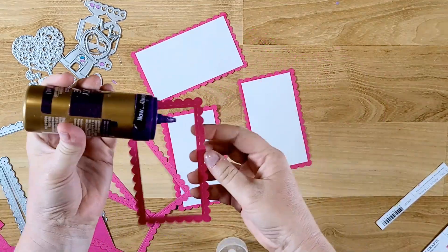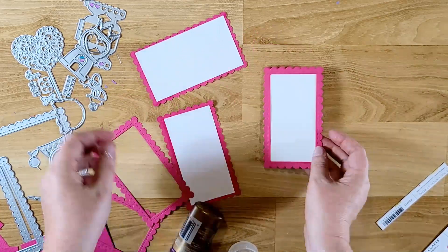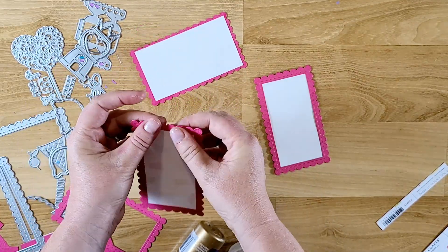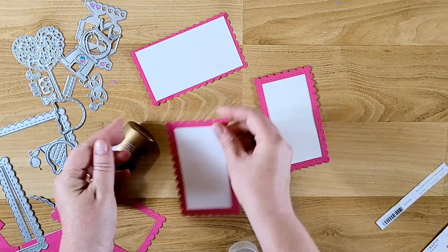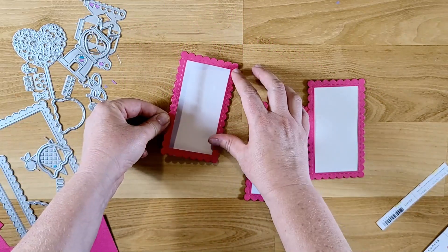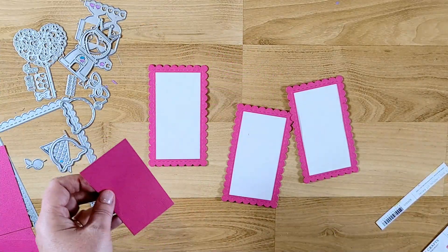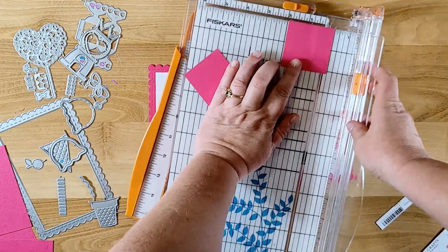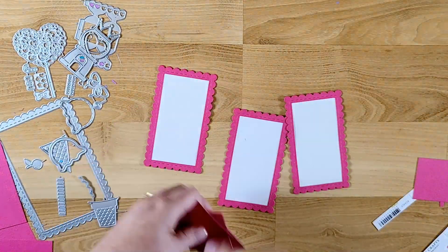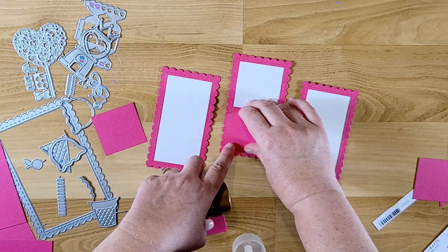I cut three more frames and glue those to the back side as well. Now, using the inside part that came from die-cutting the frames, I'm cutting those down and making little pockets to go on the back of the tags. I'll put glue on three sides and add that to the back, and that will just make a little pocket so when the page opens you'll be able to stick little pieces of ephemera in there.